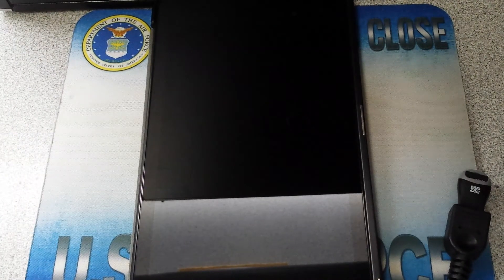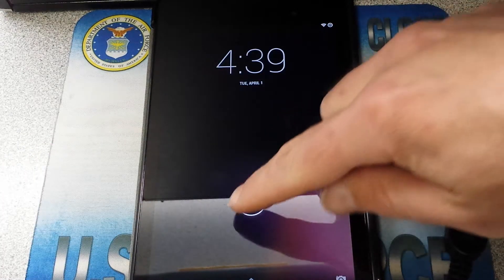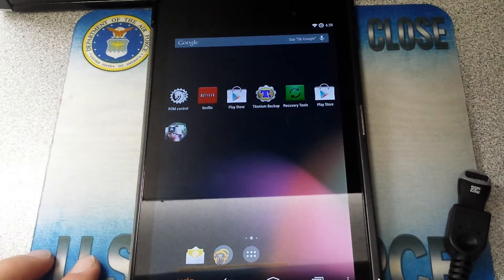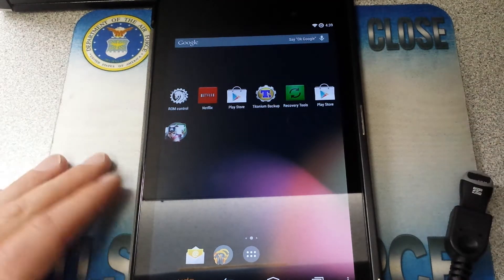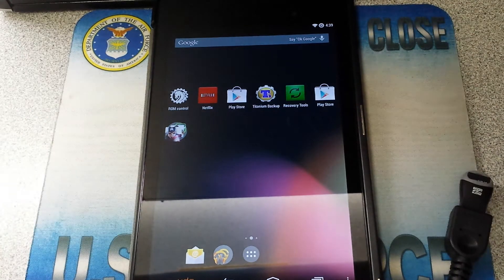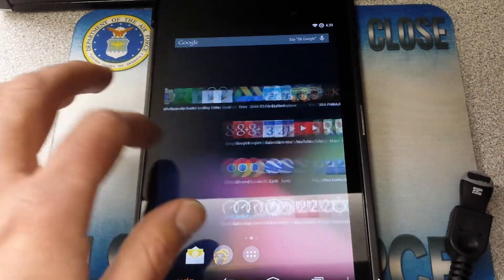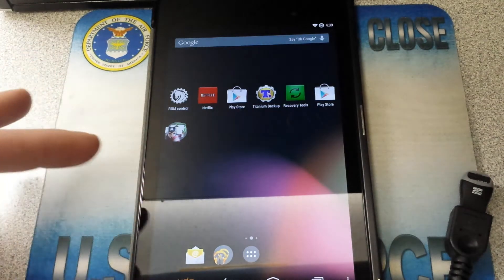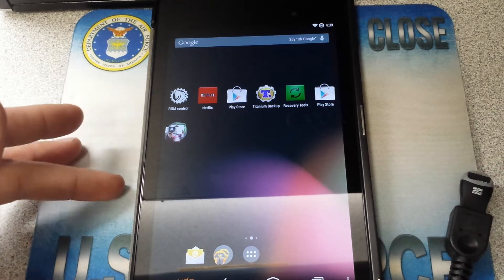Welcome, YouTubers. Today I'm going to show you how to back up your Nexus 7 2013 and restore it. In this series, it's going to be more of a 'back to the basics' — the fundamentals — like what you'd hear a coach say in football when things aren't going well. So what I'm going to do is go back to the fundamentals. I'm going to show you how to do what they call an Android backup.